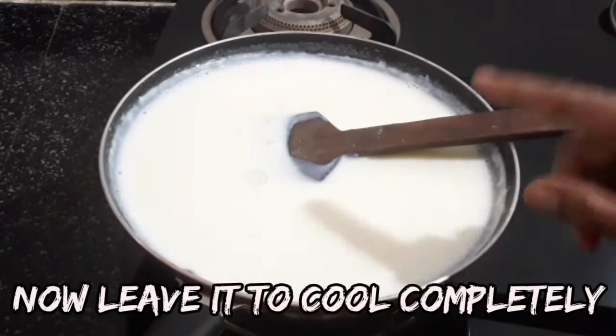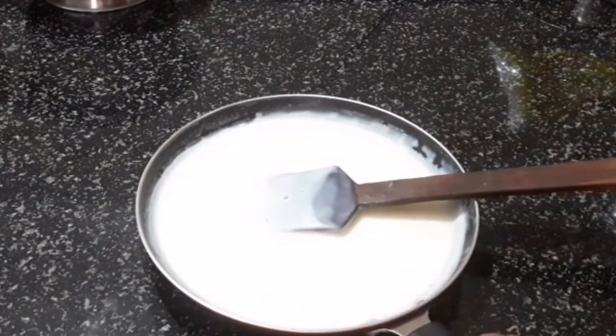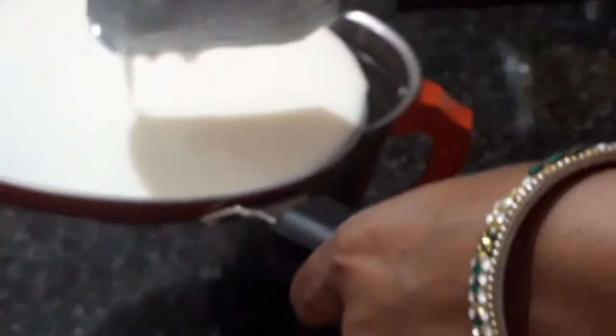Put it in at 130 degrees. Let's grind it and clean it. This will be complete and cool. We'll turn this over on the sides.